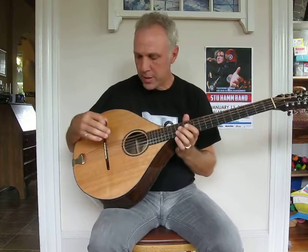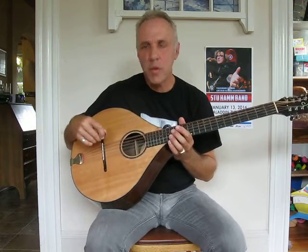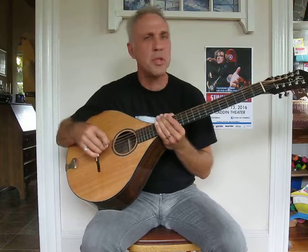Hey guys, this is Greg here to talk about the cittern. This is a ten-stringer made by P.W. Crumpf in Arcata, California. This is the big Irish type, nice and thick. I just wanted to talk for about five minutes about some tuning ideas.